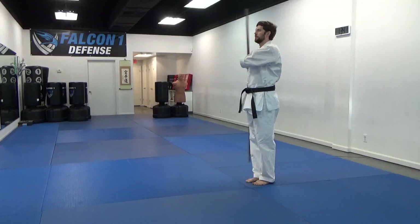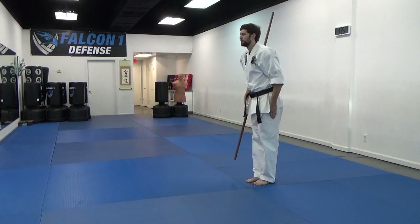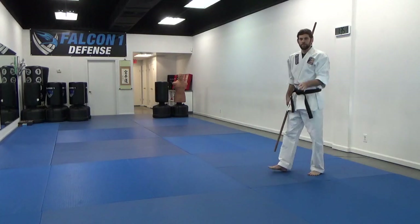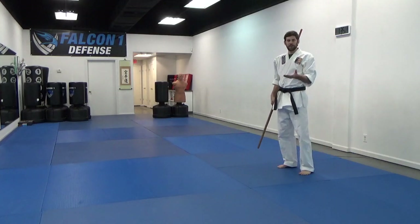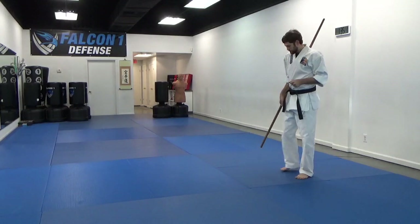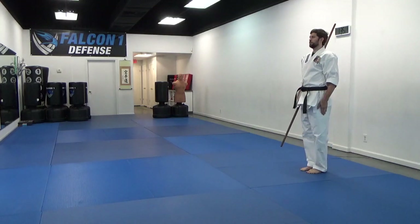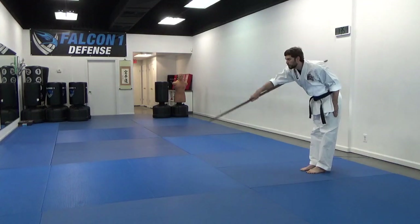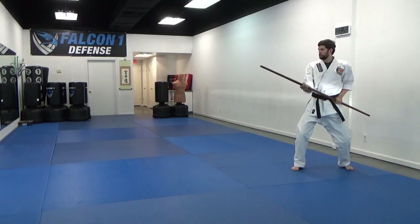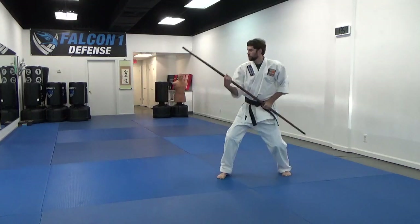Go back to where you began — left hand on your shoulder, under the arm, bow. Okay, so that's our walk through. Now I'll do it again at a little bit faster speed so you can try and follow along at that quicker pace.